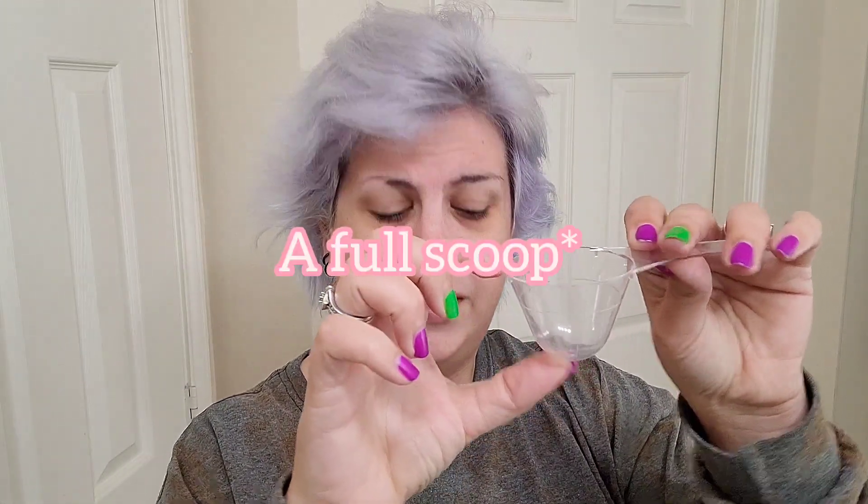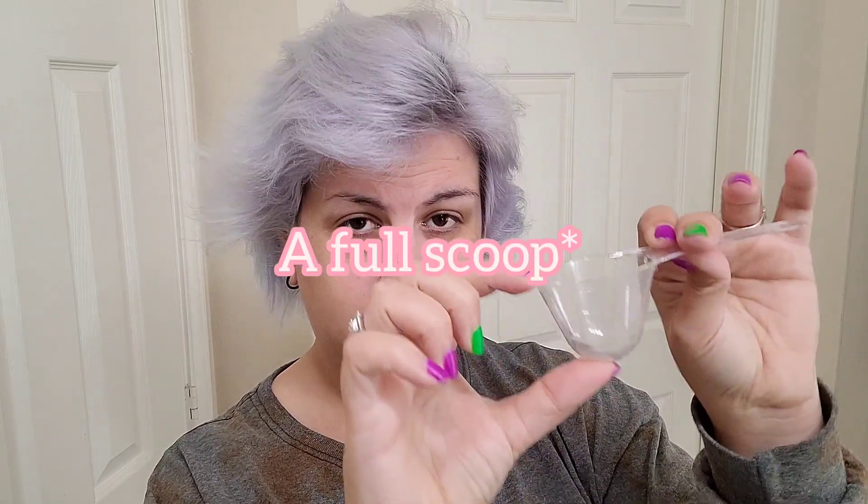When I say a mild bleach bath, I do mean pretty mild. I'm going to be using 10 volume developer with the L'Oreal Quick Blue bleach powder, using about half powder and half developer in a little cup, and then diluting with equal parts dish soap and dandruff shampoo. So that's the plan.